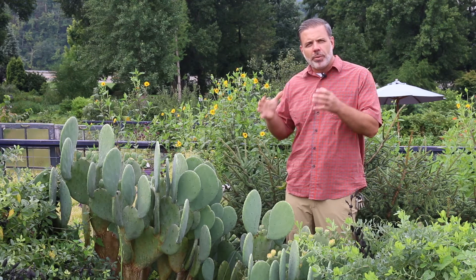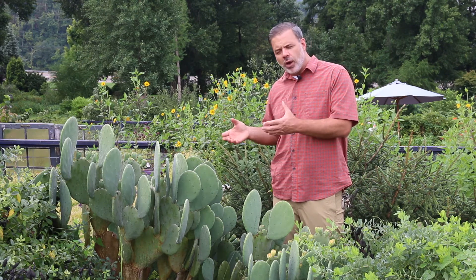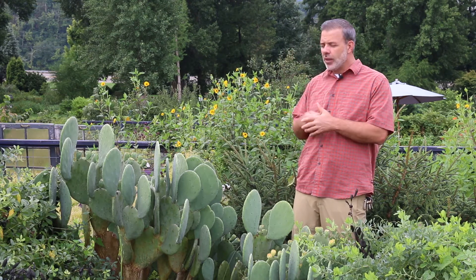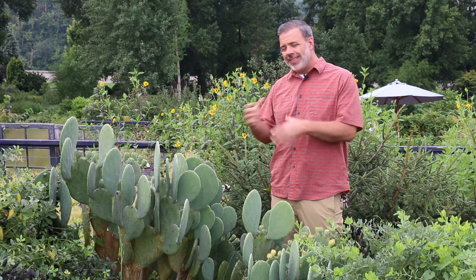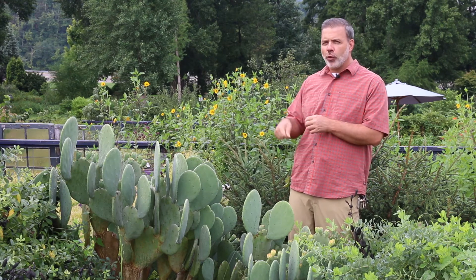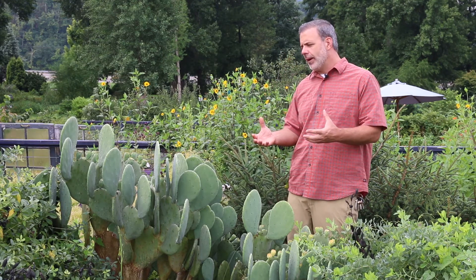We're going to say Opuntia species in this case, because some of the ones available on the market that you want to grow are going to have maybe a little bit of hybridization done to them, so they would be Opuntia X. The one I'm standing in front of in particular, I think is a little bit of a hybrid — Opuntia probably X, Thornless Blue, a thornless variety of Opuntia. But we just want to call this prickly pear cactus.